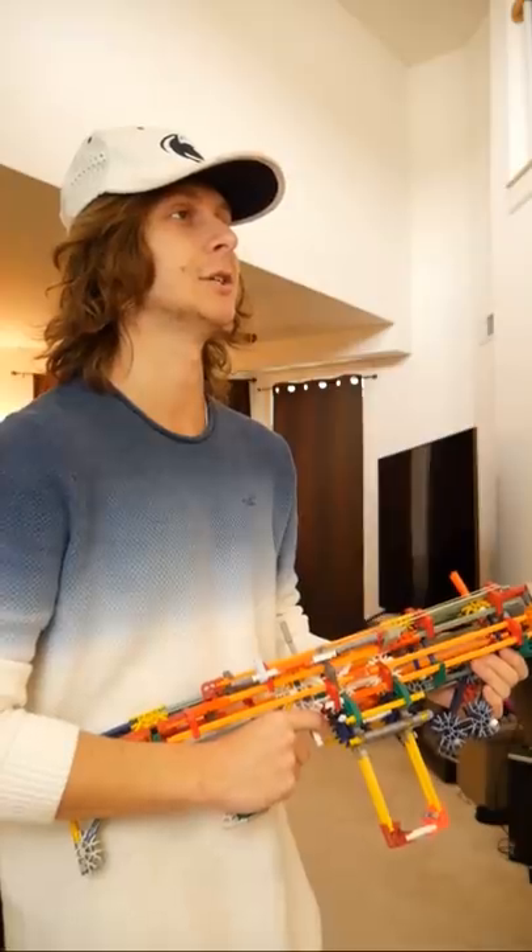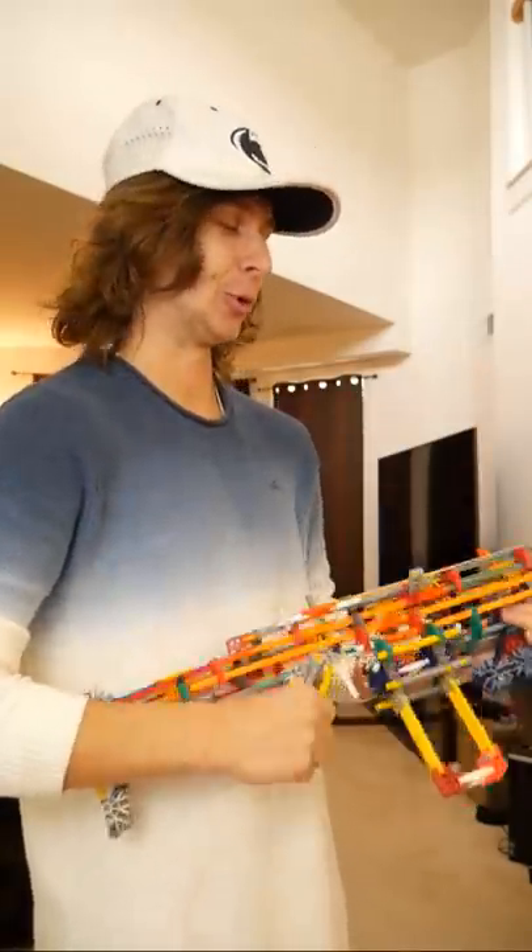Coming into this gun shop has really taught me a lot about what I should and shouldn't be putting on my guns. You're quite the good teacher. Really? Nah, I'm just joking with you. Remove all these attachments and just put a sniper scope on it and we'll call it a day. Of course.